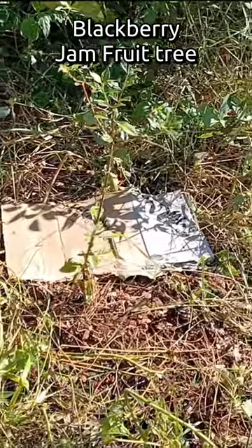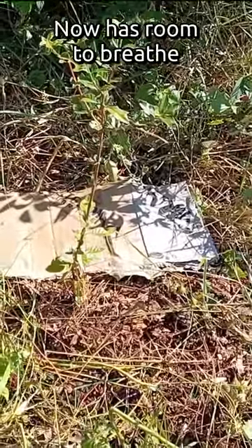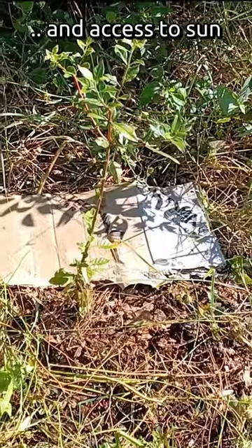And there's the blackberry jam fruit tree with a little cardboard that Hurricane Ian probably blew over here.